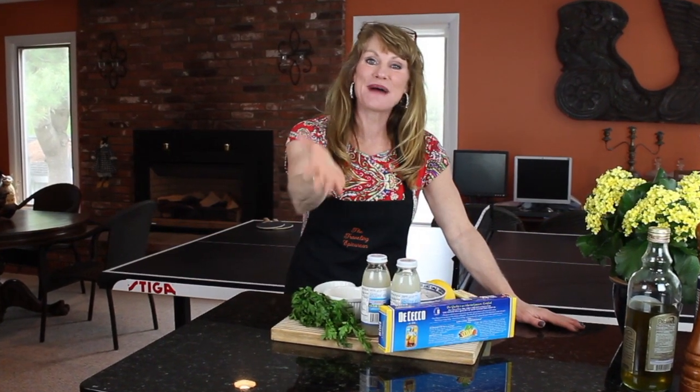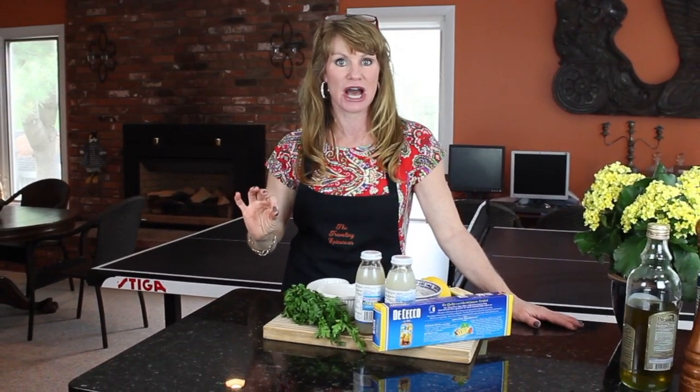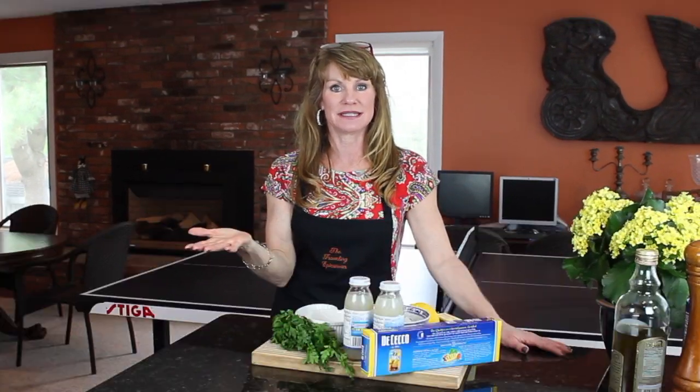Hi guys, Michelle here. Welcome back to The Traveling Epicurean. Today I'm going to show you how to make one of my favorite all-time dishes — shrimp scampi and linguine in an amazing sauce made in mere minutes.